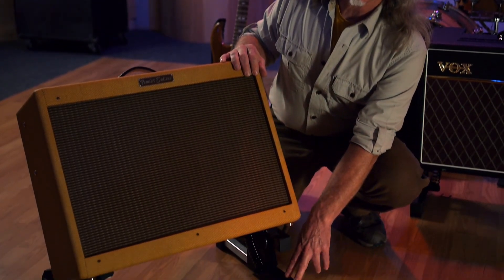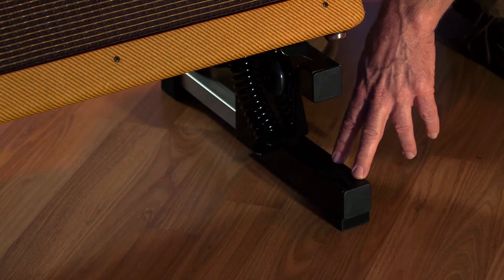The Rocker Amp Stand is designed to take the type of punishment that working musicians can dish out. It's made from lightweight, strong, reinforced alloy steel. On top of that, we've applied a tough-as-nails powder coat finish that'll never chip or flake off.